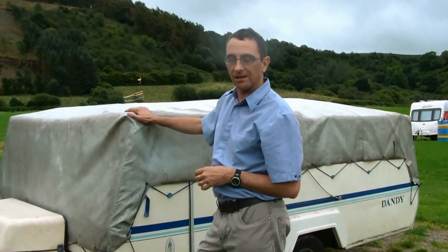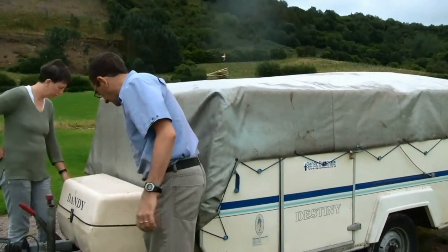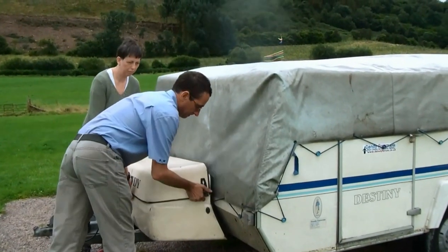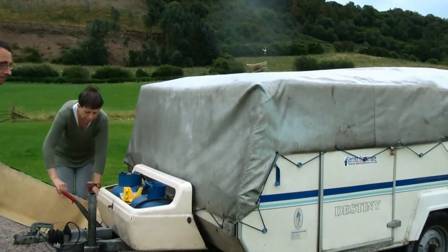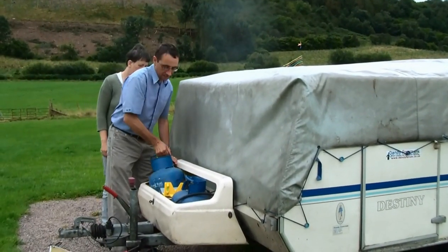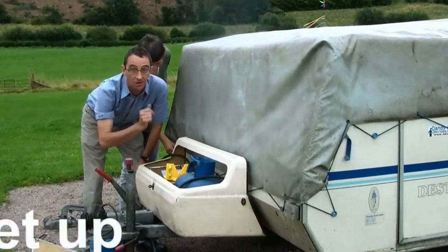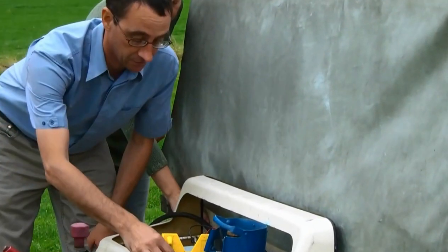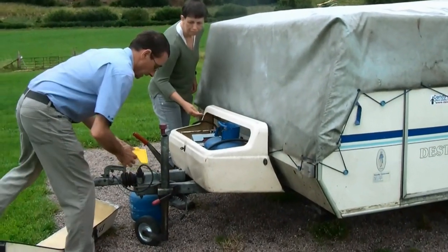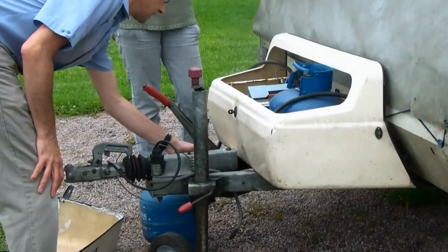First of all we need to take off the tarp, open up the Calgas bottle cover here. A big tip: make sure you do take out the gas vessels, otherwise you're going to get stuck because when the bed's over you're not going to be able to change them.